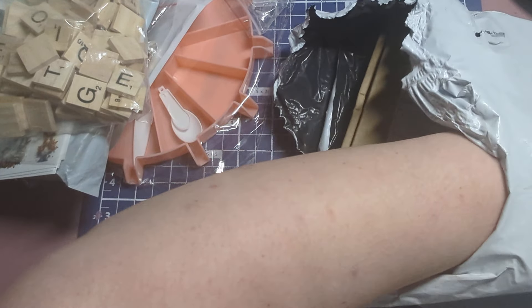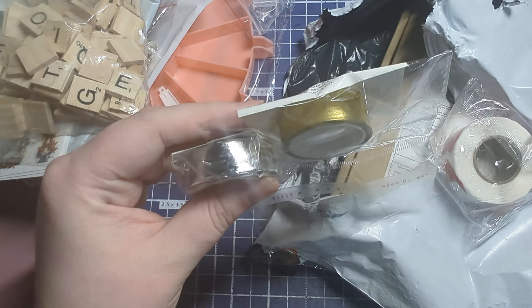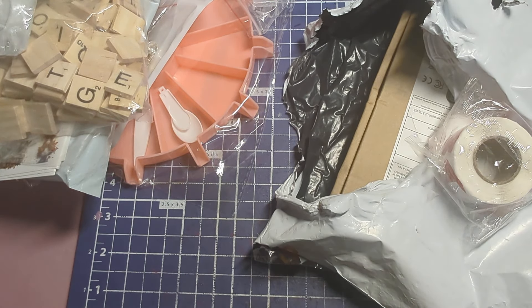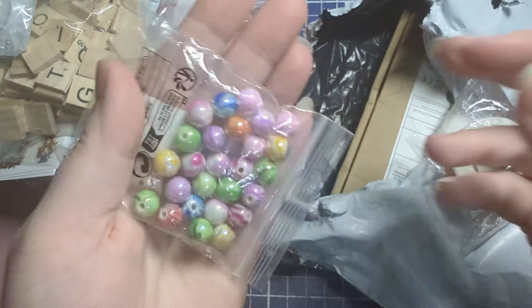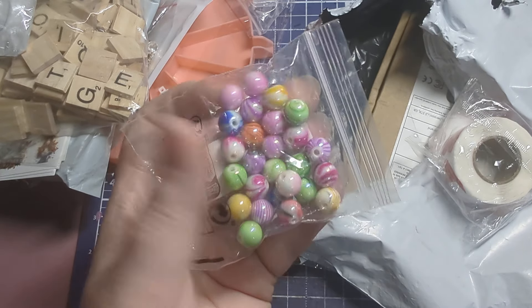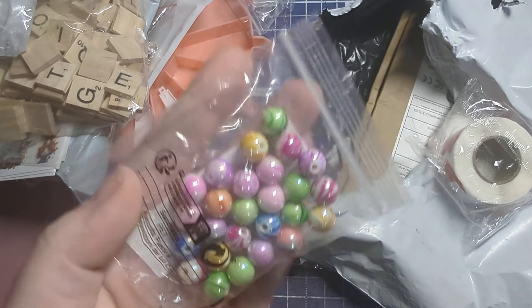I got some washi tapes — I have a million washi tapes already, but I don't have any in solid gold or silver, so I picked those up for some projects I want to do. They actually look like real gold and silver, which not all washi tape does since it can be sheer. I also got these marbled beads — I was trying to get them for my beadable pins and got the sizing wrong, but the holes might still be big enough, and if not they're really pretty for beaded charm dangles.